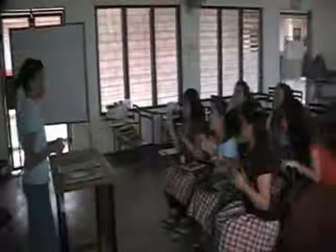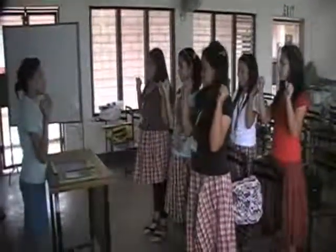Is there any absent for today? Nobody's absent, ma'am. Alright, before we start our discussion, I want to see your hands. Did you wash your hands before going to school? Yes, ma'am. Alright, because you washed your hands before going to school, we will sing a song. Stand up. Close your hands. We will sing Little Fingers.